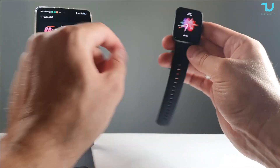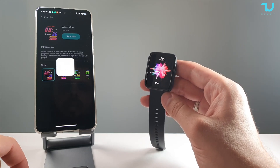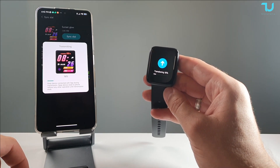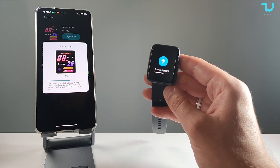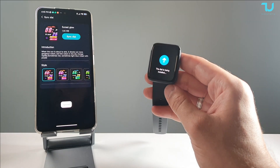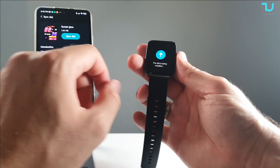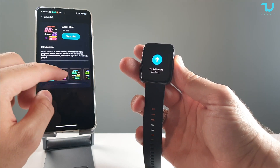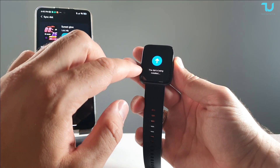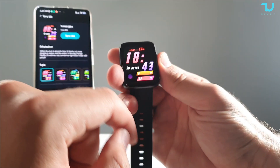Let's select one — this one here. Syncing the dial: 4.44 megabytes. Let's see how long it takes. It's updating now. The dial is being installed — and there you go, it's done. Less than one minute to download and install a watch face. Beautiful colors on this new dial.